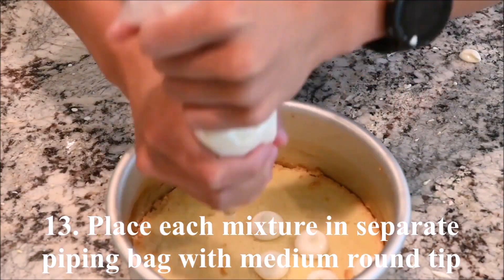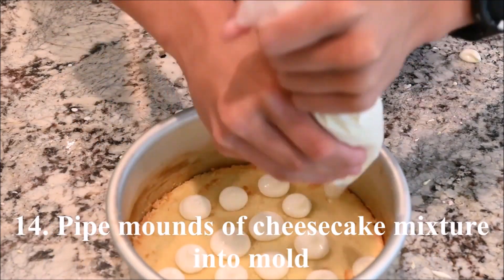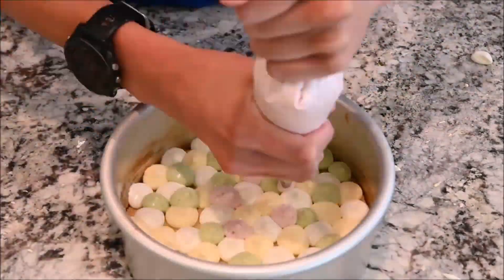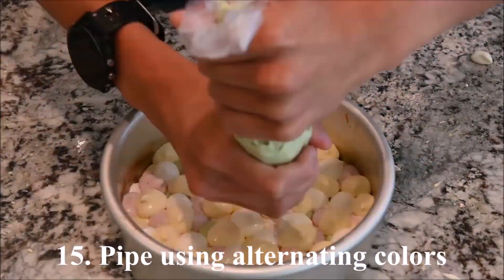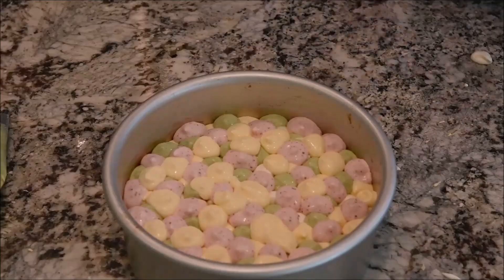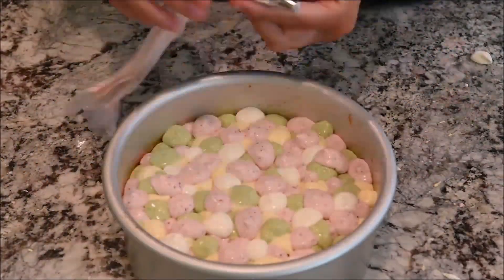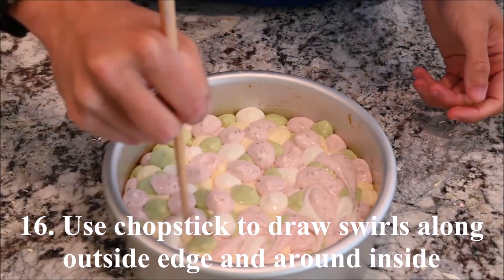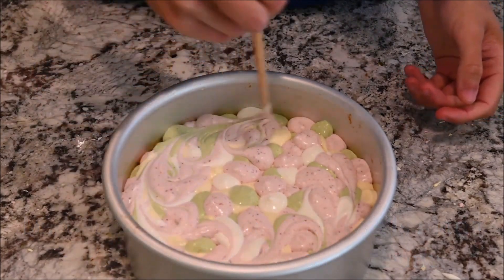Place each mixture in a separate piping bag with a medium round piping tip. Pipe mounds of cheesecake mixture into the cake mold, alternating the colors. Use a chopstick to draw swirls first along the outside edge and then around the inside.